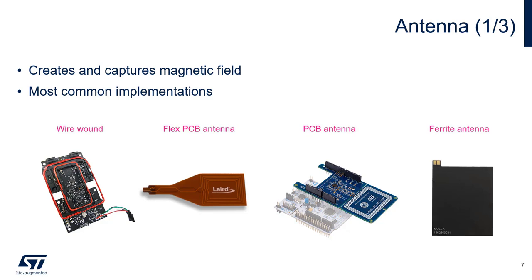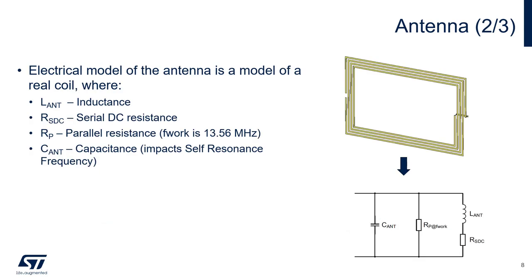When a product moves to production, a customer will move to either a PCB antenna — either rigid or flex depending on space requirements — or a ferrite antenna if the antenna will be in close proximity to metal. In an NFC system, the antennas are simply inductive loops or coils. Therefore, the electrical model for the antenna is a coil. The model parameters that are important are the inductance, the serial DC resistance, the parallel resistance, and the working frequency, which in this case is 13.56 MHz.